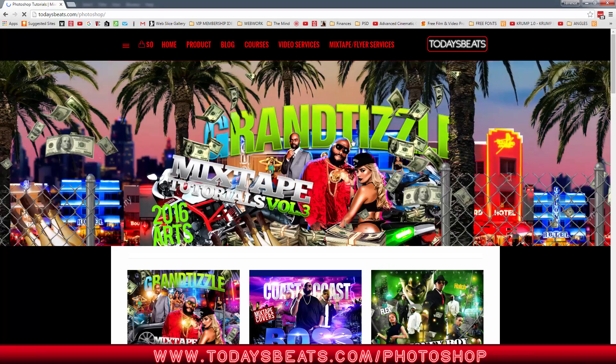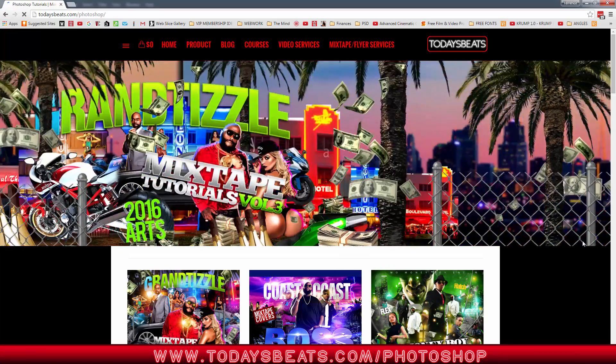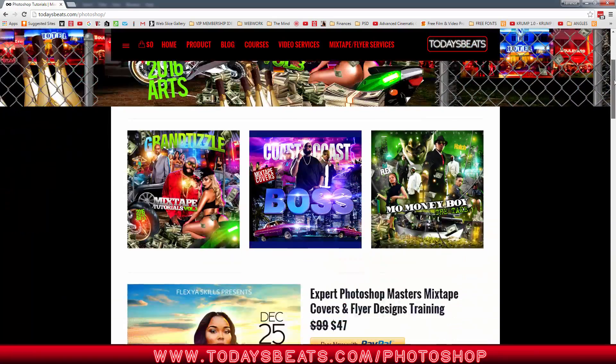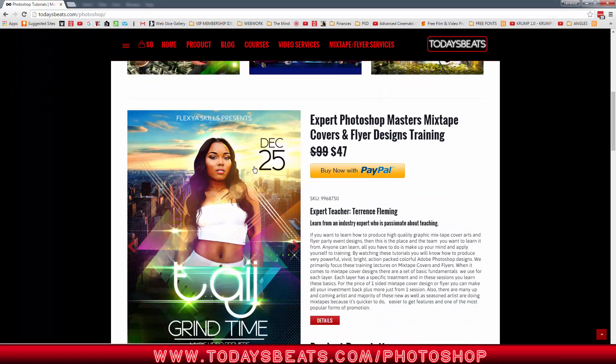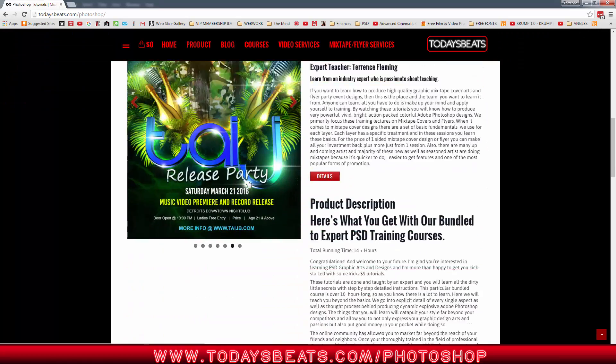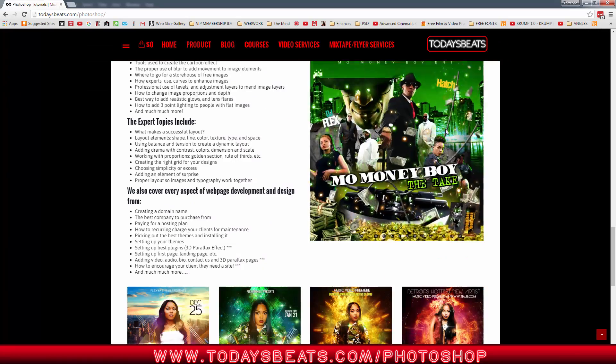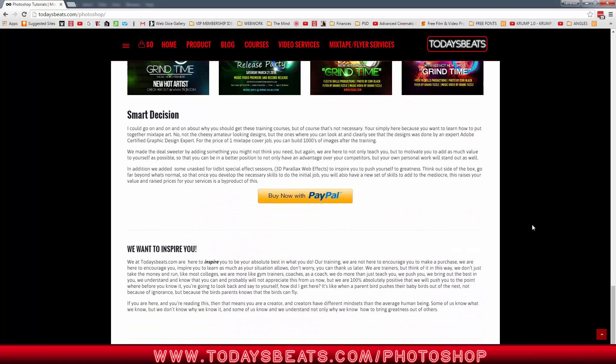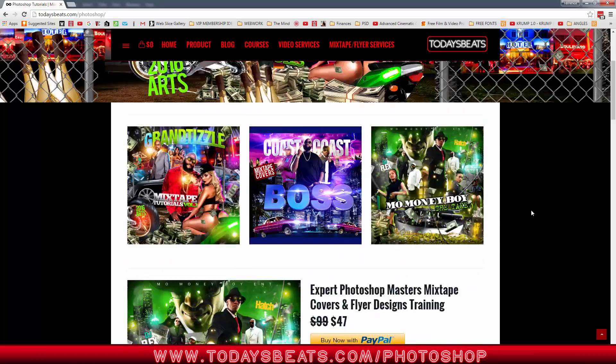I actually previously had to redo it because there were some new things. Anyway, you can learn how to do this and all these types of tutorials, including flyers and the whole nine. There's a 3D parallax effect and all that good stuff. So check it out, but for now I got these micro sessions popping off for you guys.